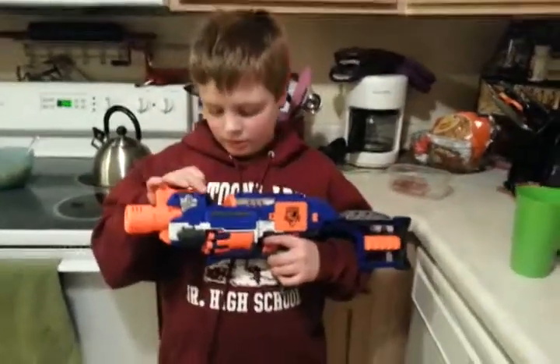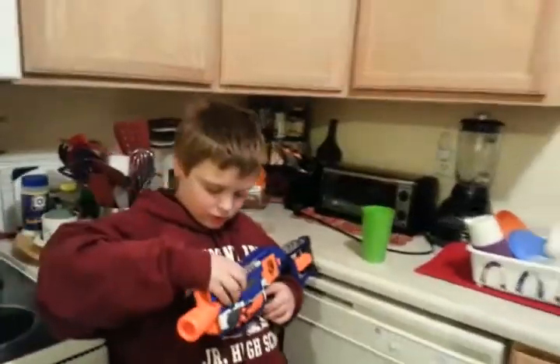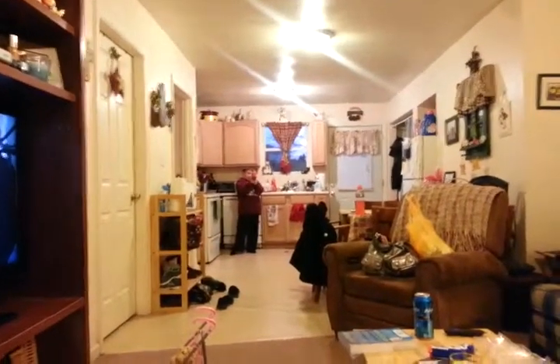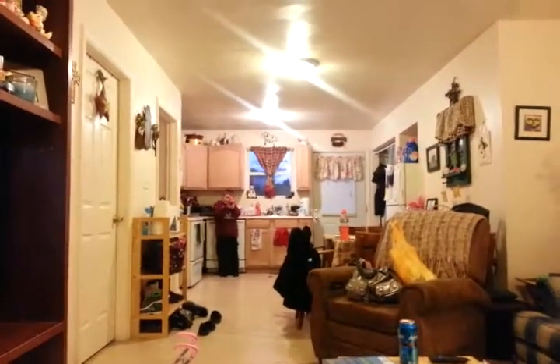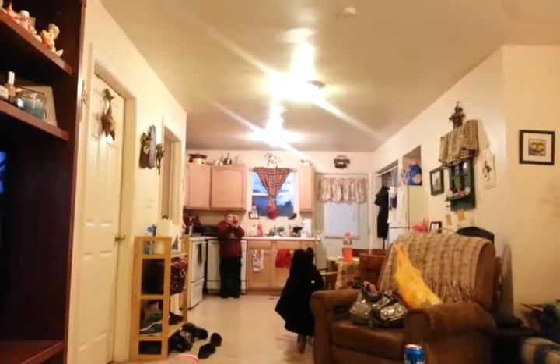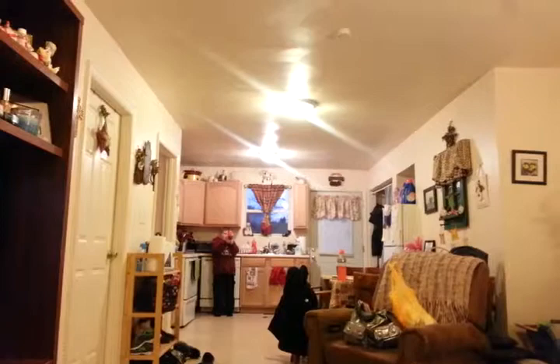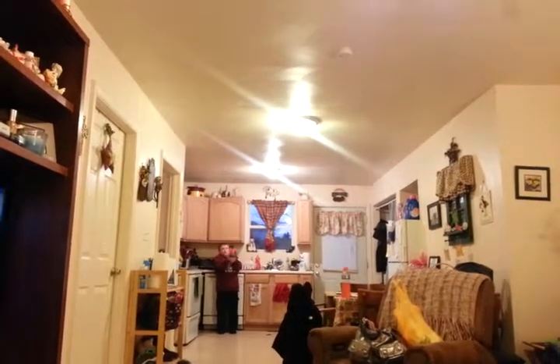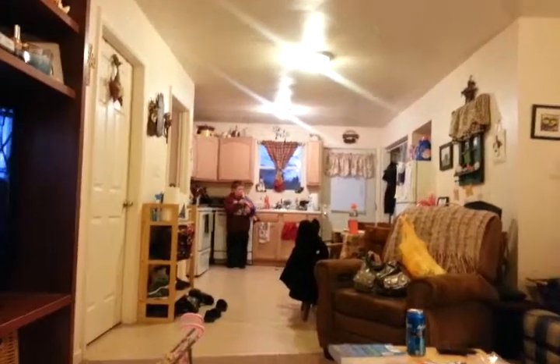You're gonna shoot from there? I'm gonna go across the room — let's see how far it'll shoot. Are you almost ready? I'm just checking. Above my head!